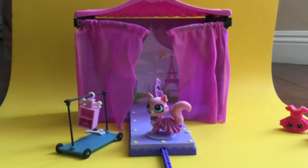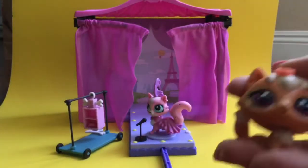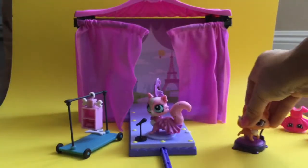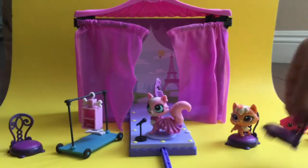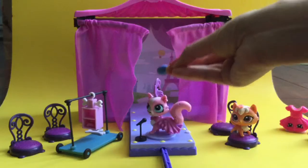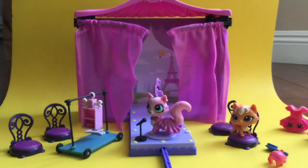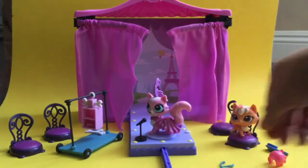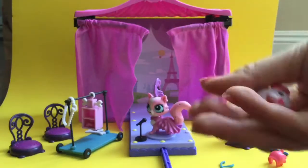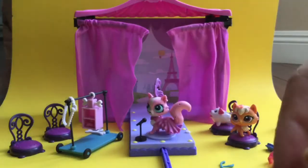It also comes with a little microphone. And this is a Littlest Pet Shop kitty cat that I have who's going to be in the audience watching this fashion show. It comes with four chairs and a little brush because we've got to brush the hair, another little cape, and so many accessories like a little necklace and another necklace. We also have some little chubby puppies that want to watch the fashion show too.